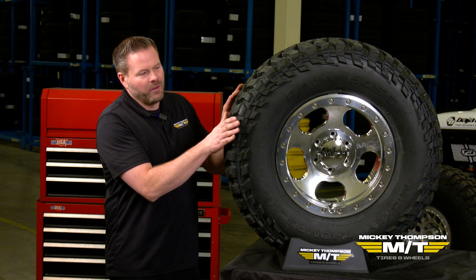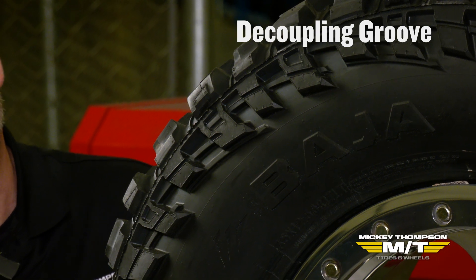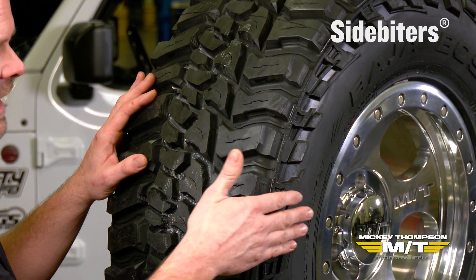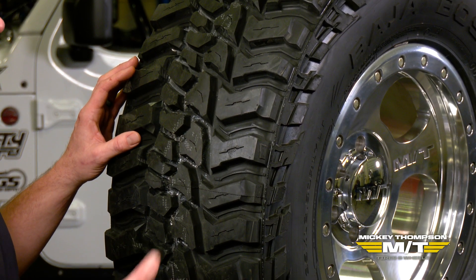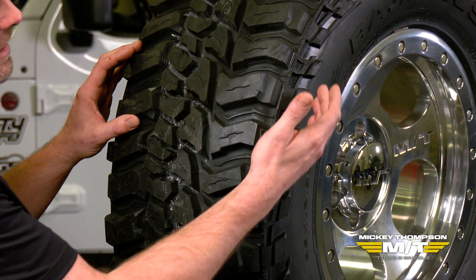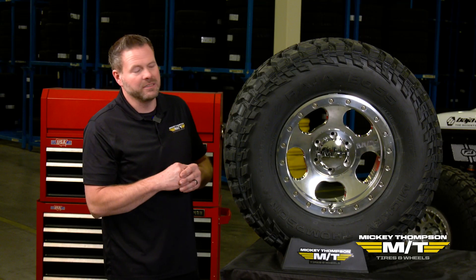Moving down to the sidewall of the tire, you can see we have the decoupling groove here in the Baja Boss MT, which provides additional flex off-road. Moving over to the side biters, we actually have side biters that are 150% deeper than Mickey Thompson's standard side biters, providing off-road traction, protection, and certainly a nice aggressive appearance. These side biters have variable lengths and depths to provide additional biting edges off-road.